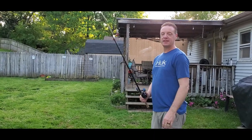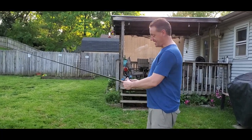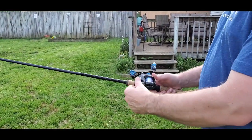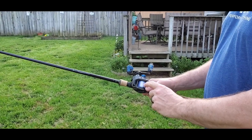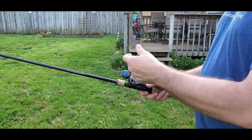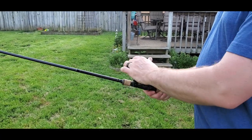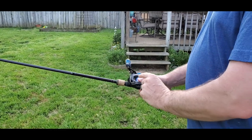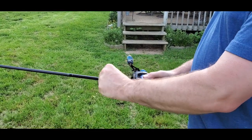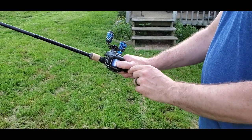Hack number five — the backlash, or professional overrun, whatever you'd like to call it. I've peeled as much of this backlash off as I can and you can see there's a little knot at the top. You can pick it back with your fingers, but an easy way is to disengage the clutch with the thumb bar, then re-engage it and put pressure down with your thumb as you spool out. As you do that, it comes loose — you have to really put firm pressure on it, and the backlash just pulls out.